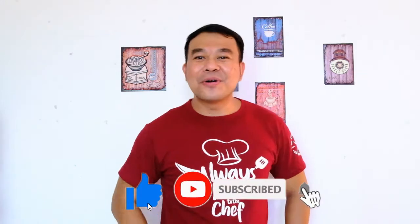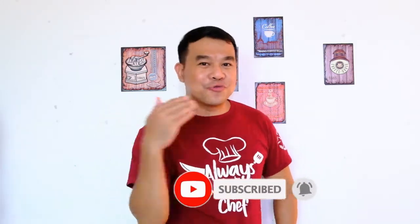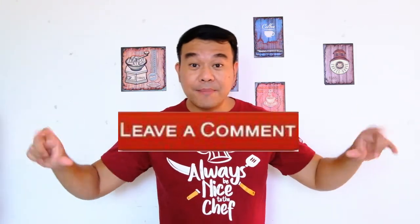Hey guys, thank you for watching my video. Don't forget to click subscribe, like my video, and hit the notification bell to follow our channel for my upcoming videos. Don't forget to comment below any suggestions and requests for the menu of the day. I'll keep my best to share my recipes with you. See you soon in the next video, guys.